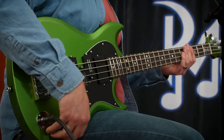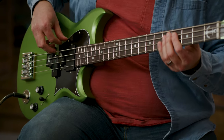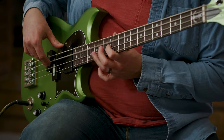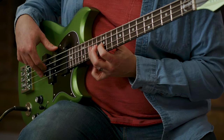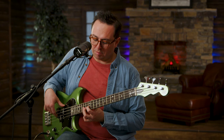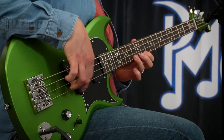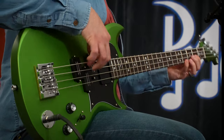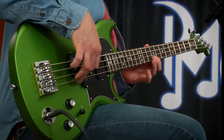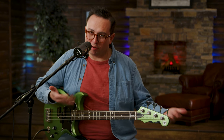Let me play a little bit more. I'm going to kind of open it up on that tone, and now I'm going to pull off that overdrive just a little bit and do a bit more.